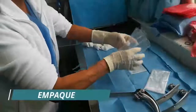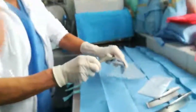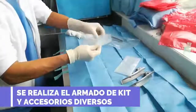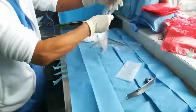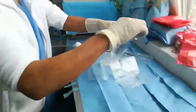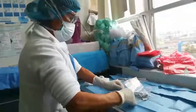Son manchas estériles de folio de embalaje. Ahí se dejan las etiquetas estériles y se sella el paquete.